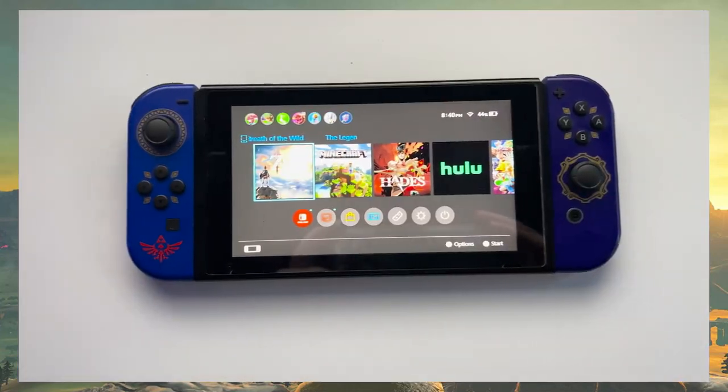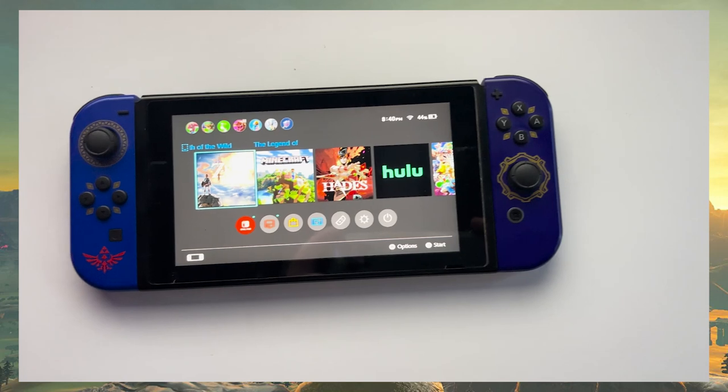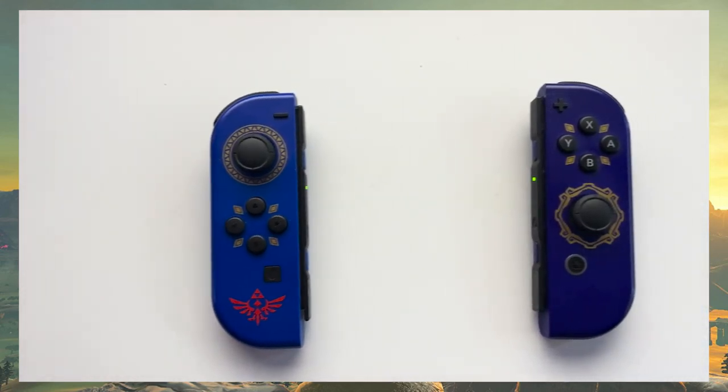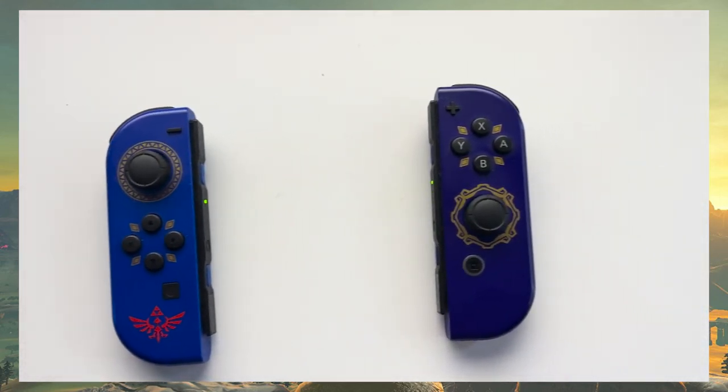I am excited because I only have one Switch and I got it back in 2017 when it first dropped. That baby lasted me a real long time — it's still kicking to this day, almost in perfect condition. It was the standard red and blue, but then one of my Joy-Cons started experiencing drift last year. So I ended up replacing them and I got the Legend of Zelda Skyward Sword ones, which I think look a million times better.